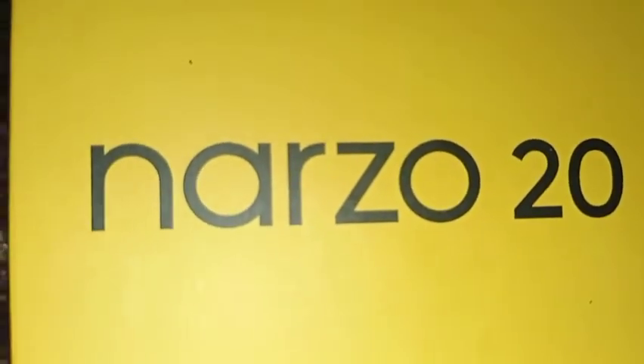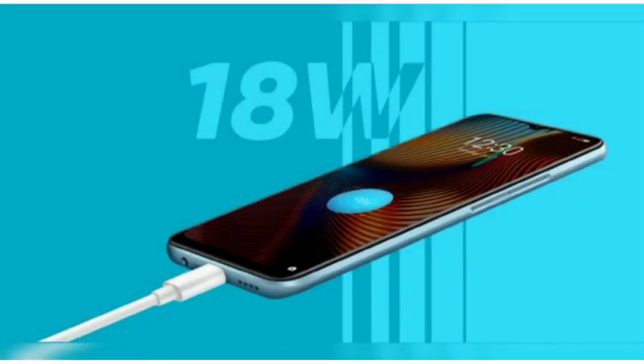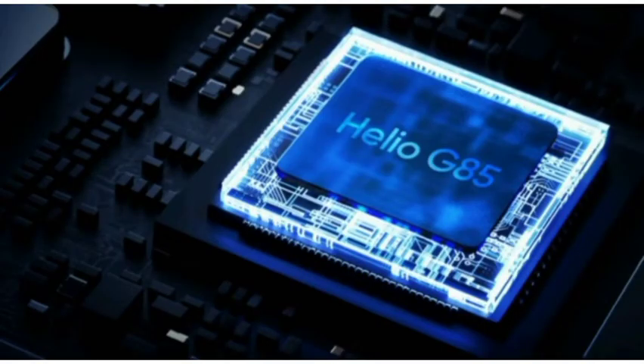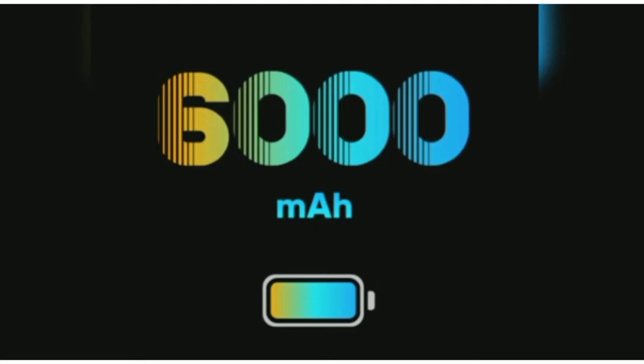Fast charging is available on this phone. The camera has a moon camera mode available. There is a macro lens and other camera options. The processor is the Helio G80, a gaming processor. It is available — the processor is quite capable. The battery lasts a long time on this phone.